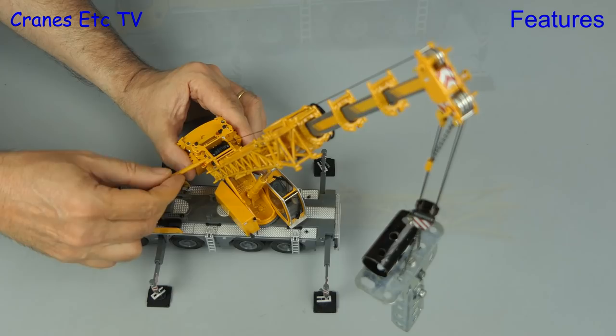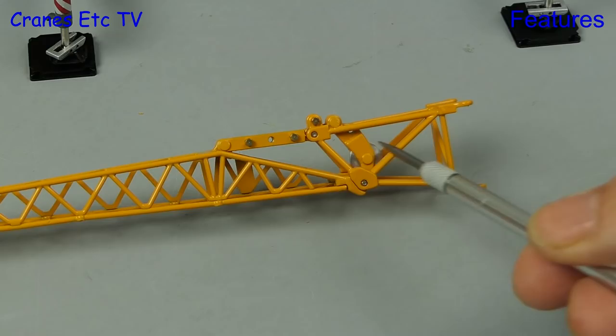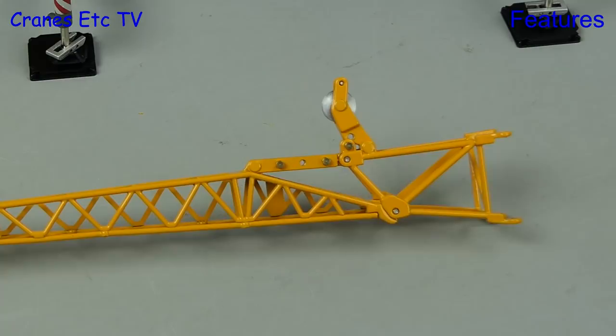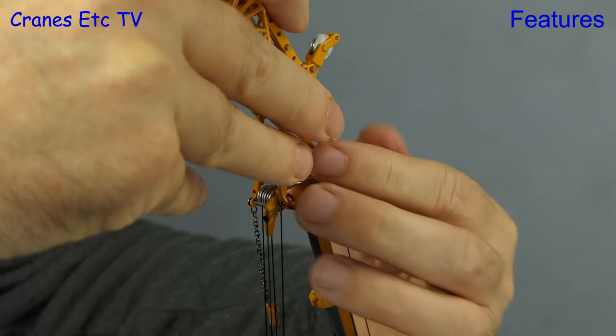If the boom doesn't give you enough reach you can use the fly jib — it's the usual folding type with a pin to lock the full extension. The fly jib has a guide wheel which opens up and fixes in position using a tiny brass nut and bolt, and there's also an offset angle ratchet which you set using tiny brass nuts and bolts as well. The fly jib mounts on top of the boom head in the normal way, it's a good fit, and you secure it using steel pins.